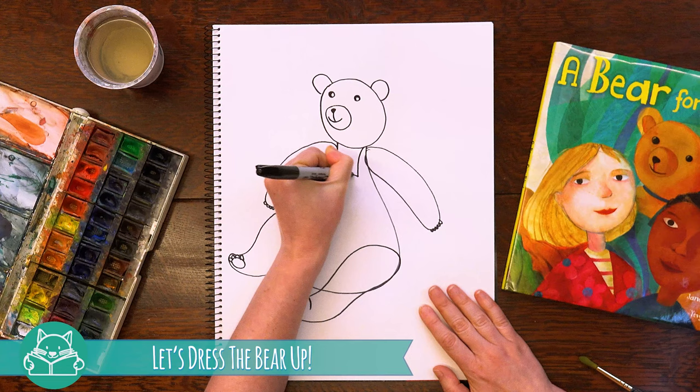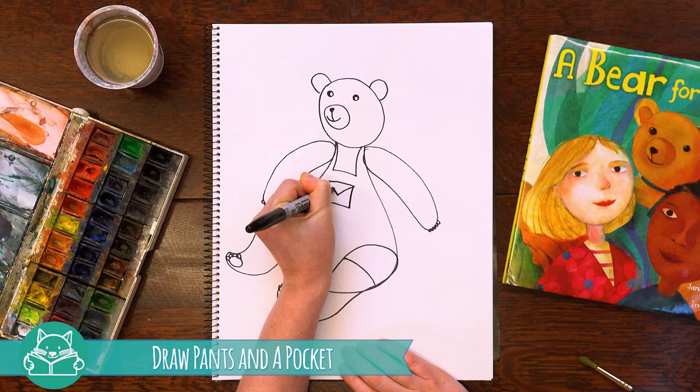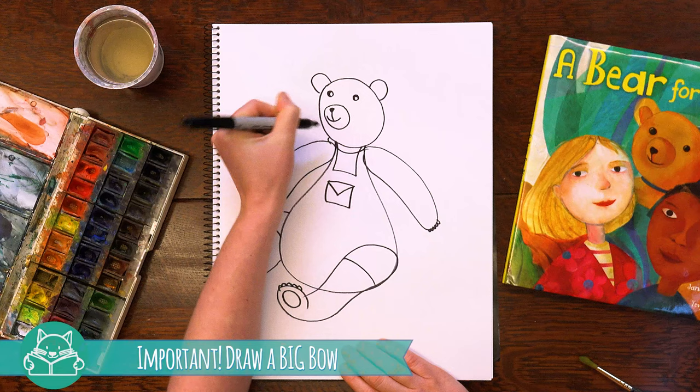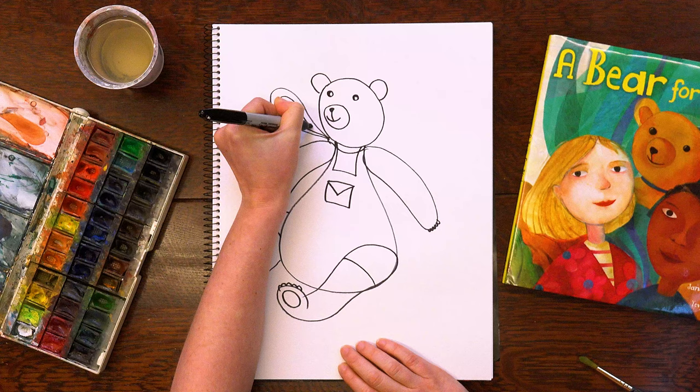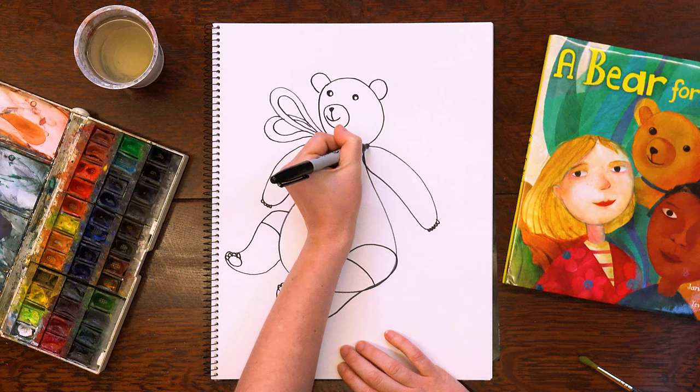Let's dress the bear up. I'm going to draw little pants and a little pocket. And a very important detail — the big blue bow. I'm going to draw another drop shape, and then one more. And let's finish with some ribbon.